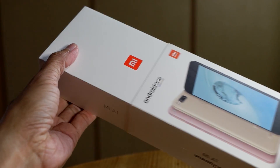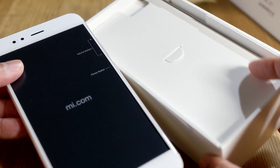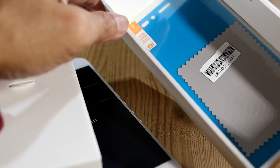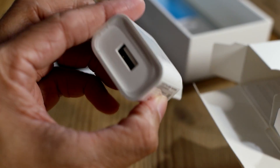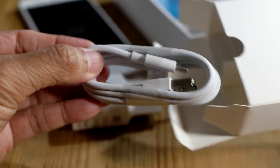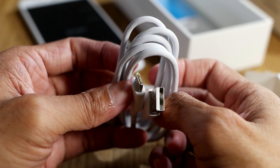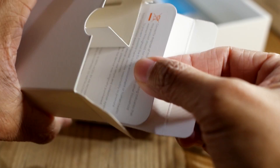I like to open my boxes carefully. So that's the Mi A1 unboxed. We've got a screen protector and a cleaning cloth. In this box we have a power adapter with a USB slot, a USB-C to USB 3 cable, the SIM card extractor, and inside is a quick start guide.